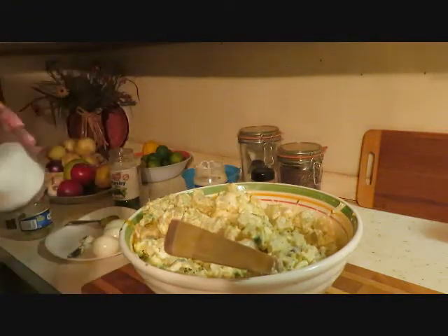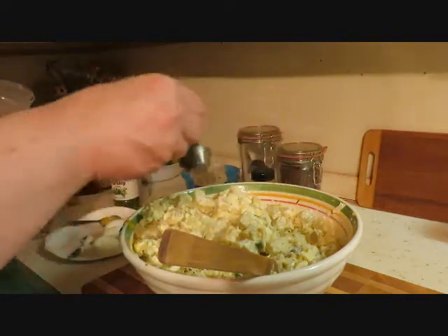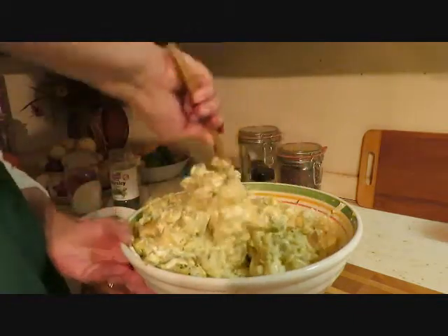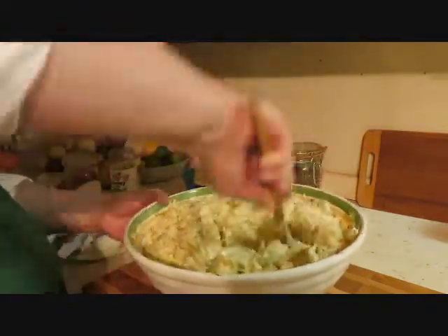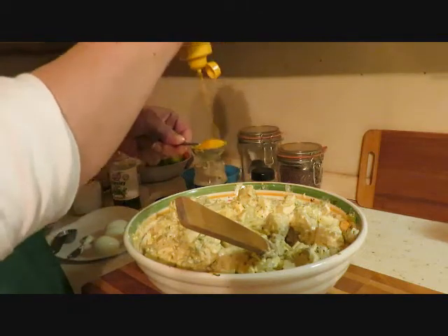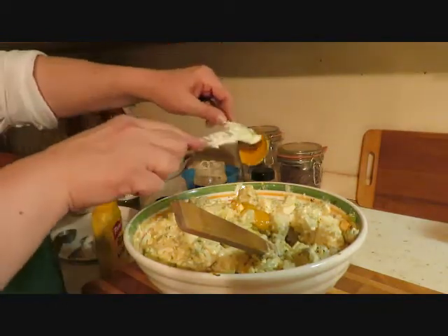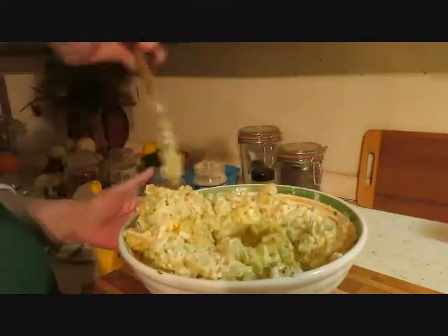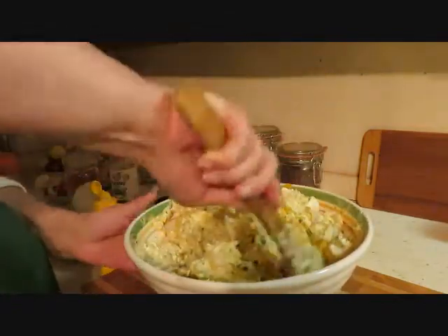I'm definitely gonna put another tablespoon of salt because we need it — it's a lot of potatoes, so don't think I'm crazy. Potatoes need a lot of salt. And I think I'm gonna add another tablespoon of mustard. We put one in the beginning and then a half, so now we're doing another whole tablespoon. I just go by look and how it tastes, then decide the adjustments.